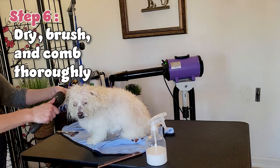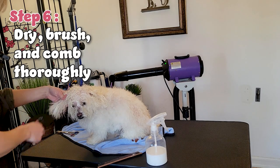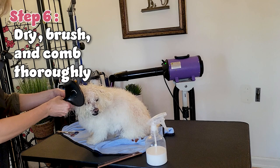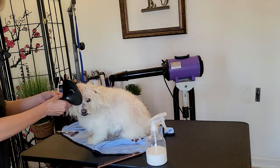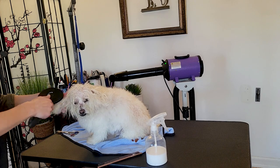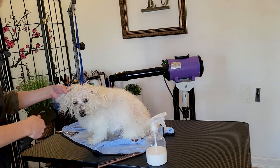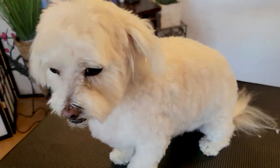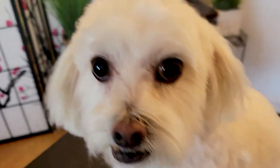Step six, we are going to dry, brush, and comb thoroughly. I'm using a stand dryer because I don't want to blow a hose dryer in the face of a pet. I'm individually picking out any snarls or mats. I did have to clip through some parts of the back of his ears, but that's what happens when dirt collects on oil. And here is that beautiful boy!